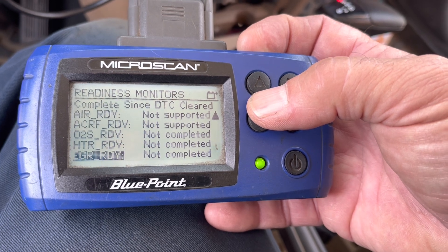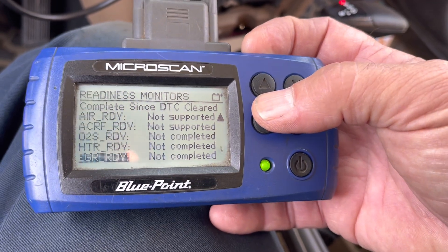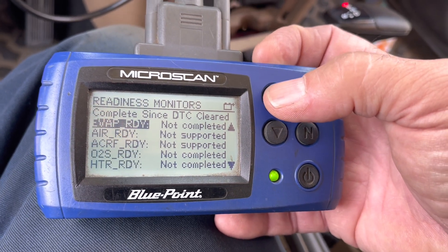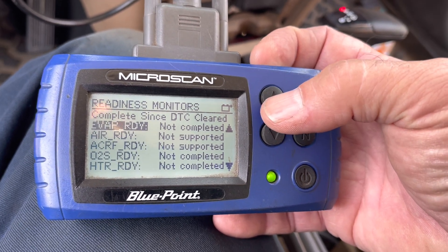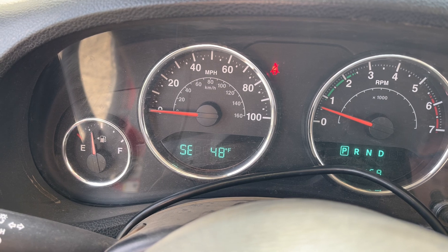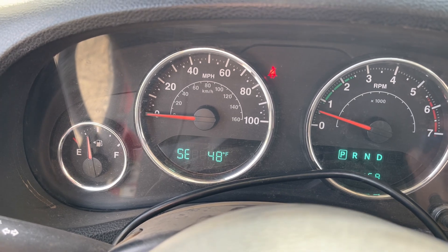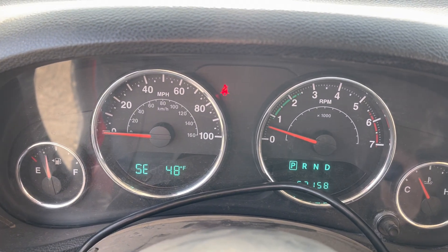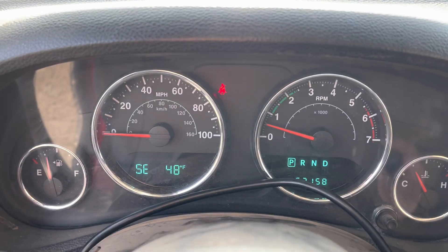I'm probably going to drive this today, then go the next day and drive it, and then go down this list again to see what gets complete and how many days it takes. It takes two heat cycles and an overnight soak. You've got to start it cold in the morning. The coolant temp, the water temp, and the ambient air temp for the intake all need to be within five degrees of each other.